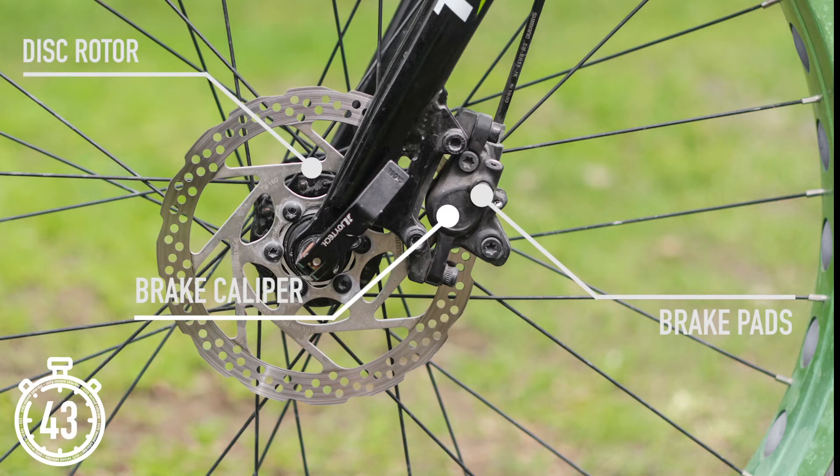The calipers can be actuated either with hydraulic fluid or cables, and though hydraulic systems are superior to cable, they are more expensive and thus usually found on higher end bikes. Disc brake systems perform better in wet conditions and offer better braking modulation. They also allow for wider tyres to be fitted to the wheels, and thus are almost exclusively fitted to gravel bikes.